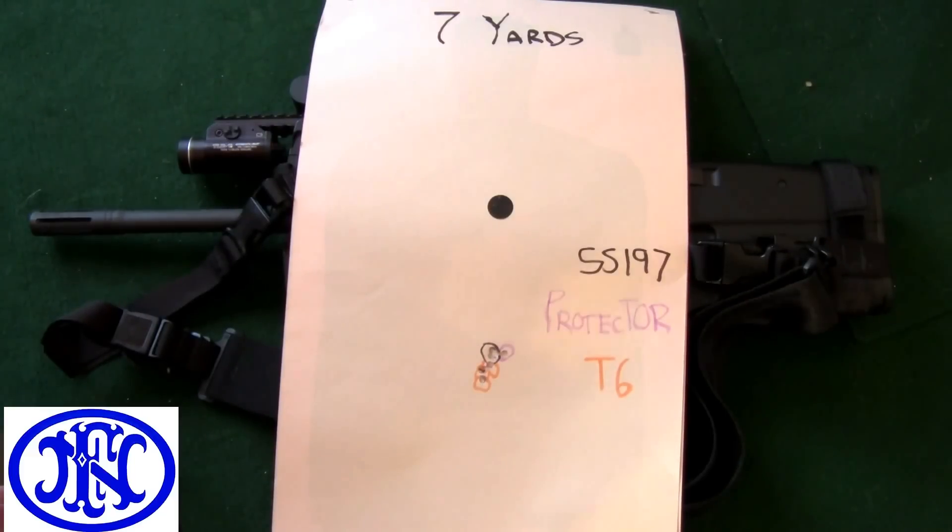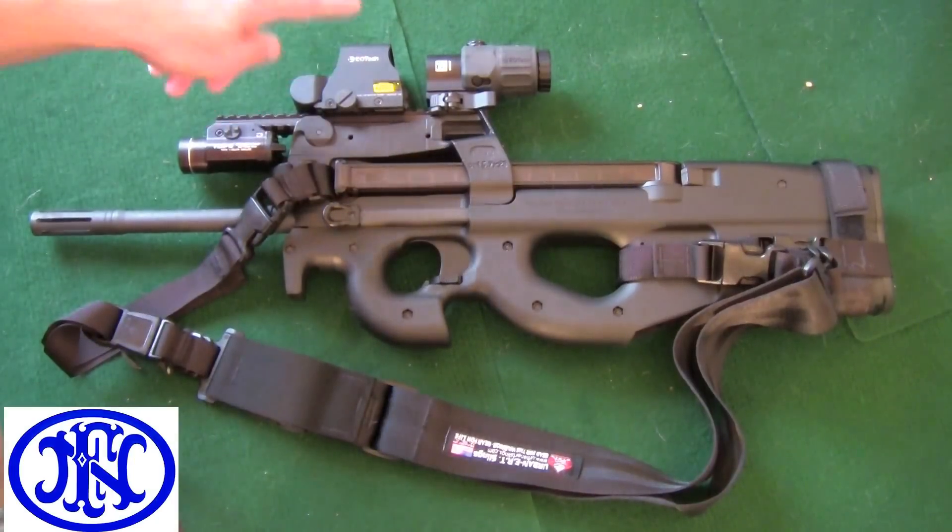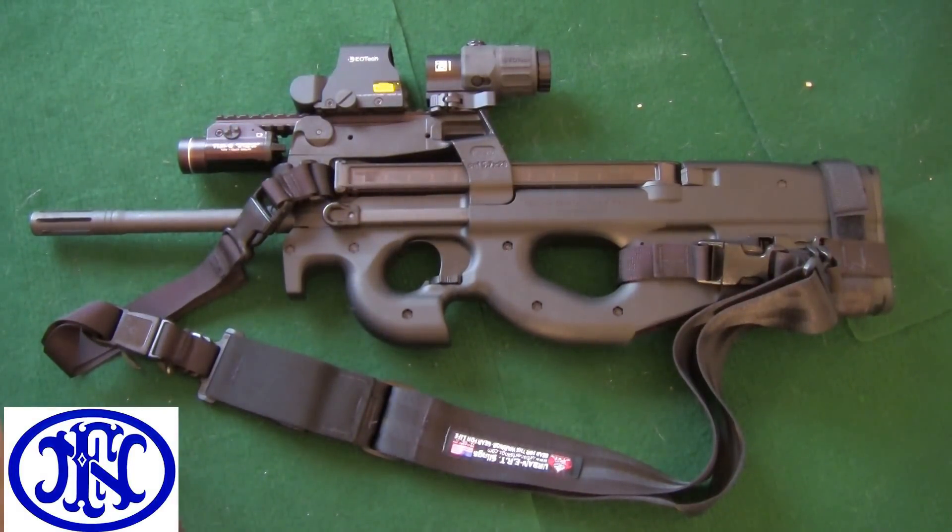Let me show you how I figured out what's going to happen with this using an app for my Android phone — also available for iPhones — called StrelokPlus, and what the difference is with regard to the point of aim and point of impact with the particular reticle that I used, which is the one on the EOTech XPS2-2.